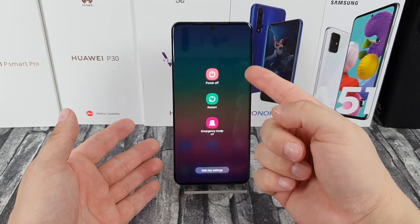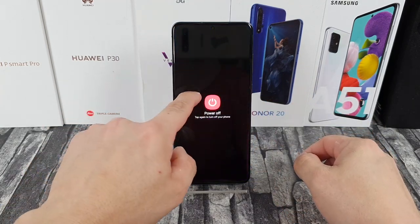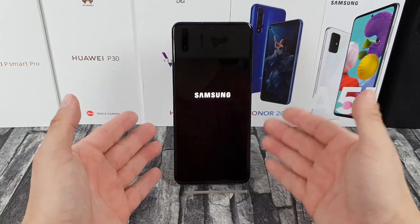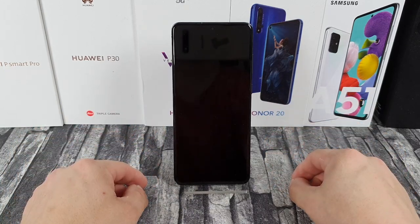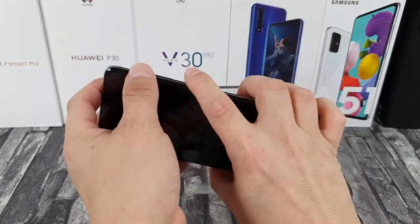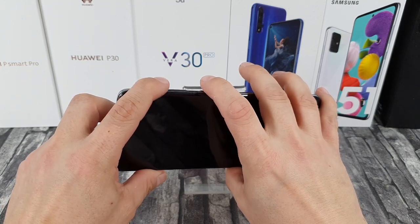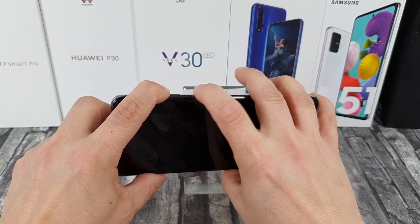So at the very beginning, let's start by turning off your device. Choose 'Power off' and touch 'Power off' again to confirm the operation. Now wait until the device is completely switched off.